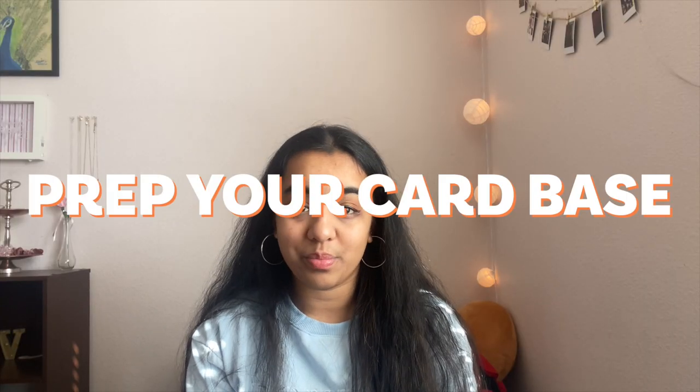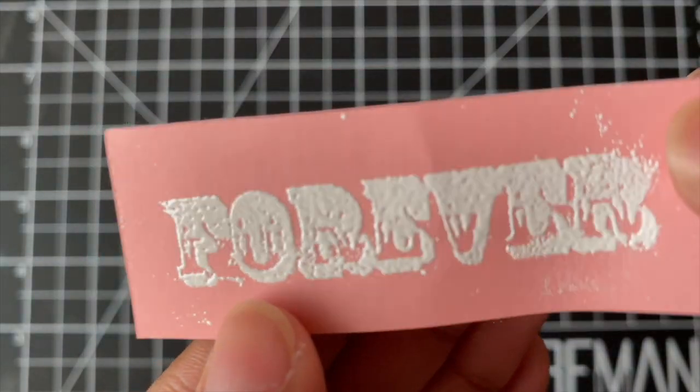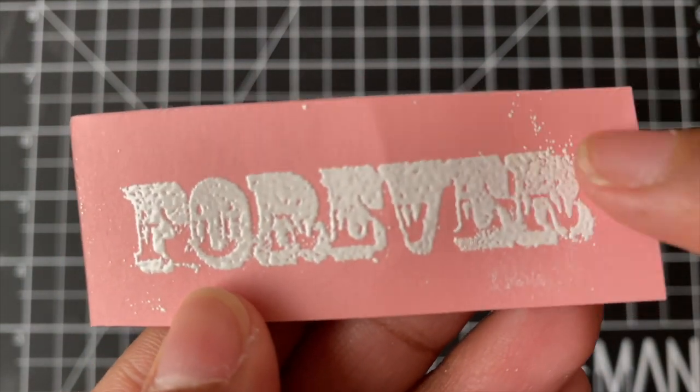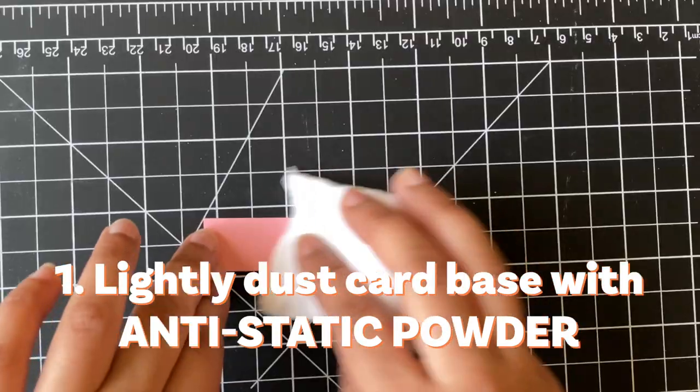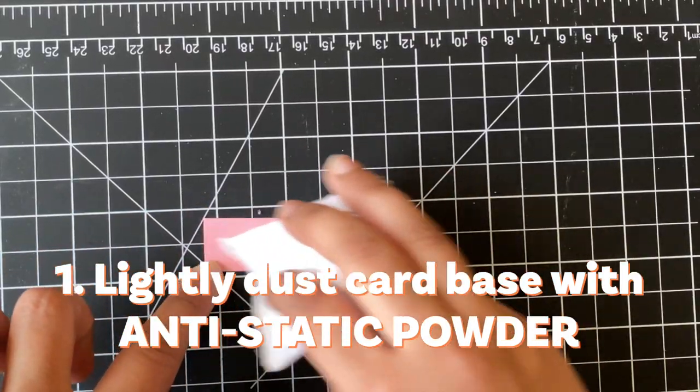Before we get started with the embossing, one of the most important things to keep in mind is to prep your card base. The reason is that natural oils can easily transfer to your card and stick to places that you don't want. You can easily achieve this with the anti-static bag — lightly dust it onto the card base.